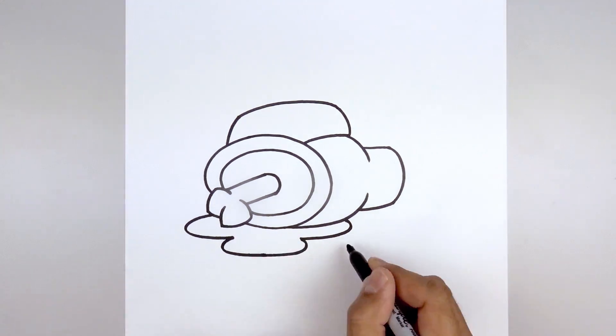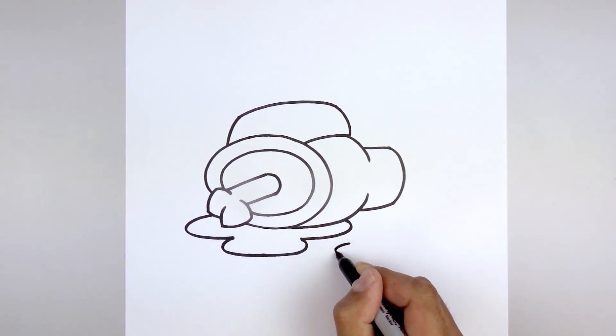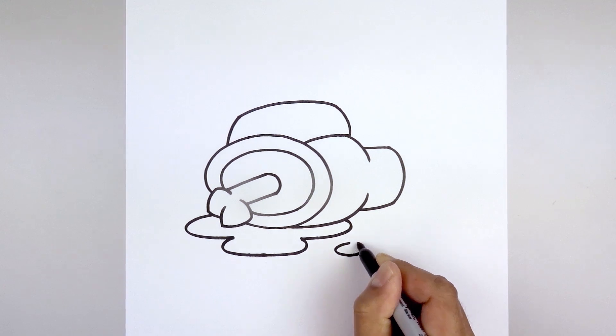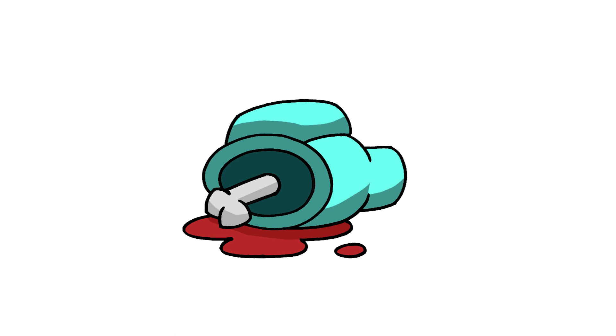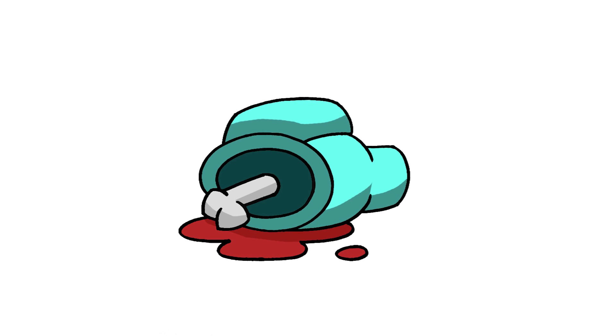Then we'll add one spot of blood over on the right side, drawing an oval going around and then back up towards the top, and that's pretty much it. There's the dead body from Among Us. I hope you enjoyed today's bonus lesson. If you did, make sure you subscribe and send me your request in the comments below. Thanks for watching and we'll see you again soon.